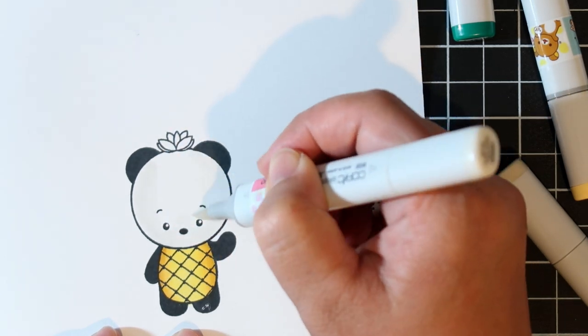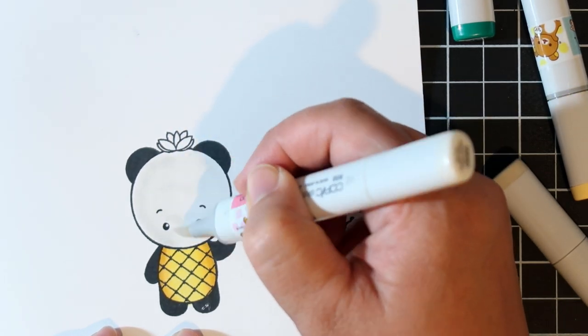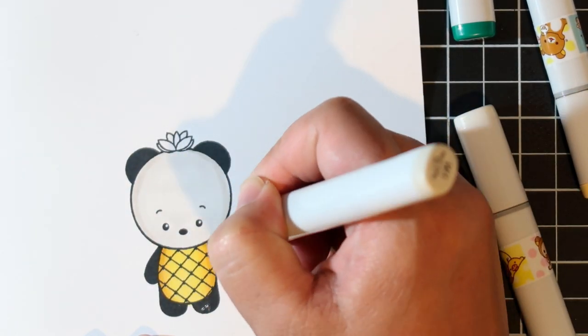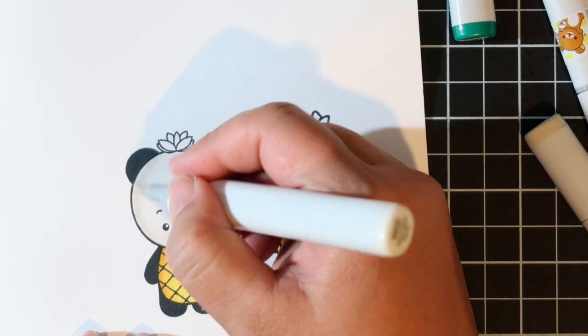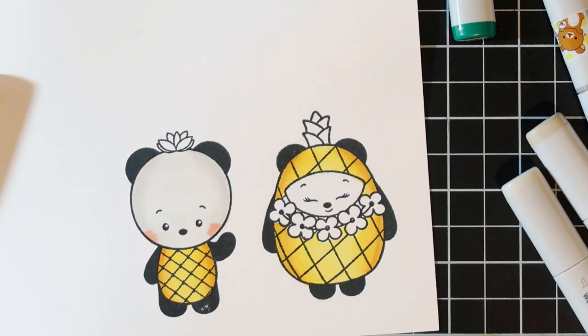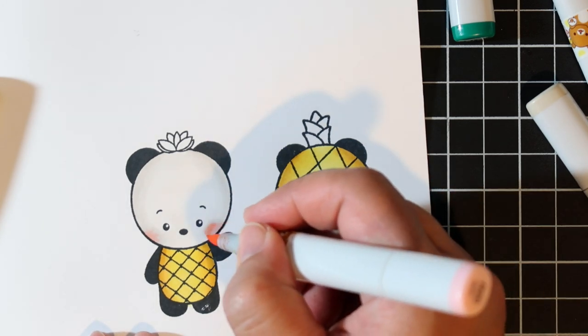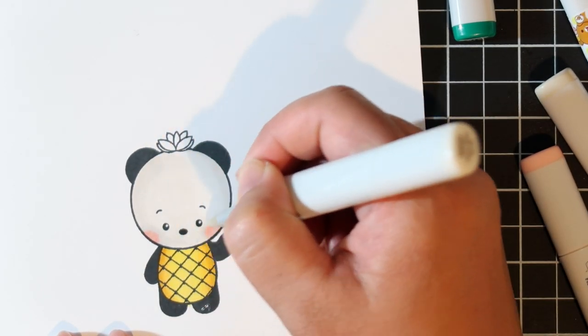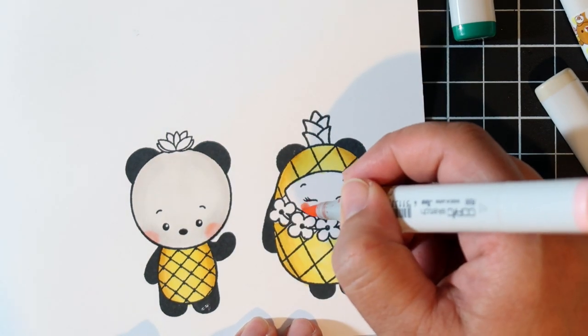These ones were my favorite. I'm going to color the white part of their fur with just a little bit of W00 and W1, just so it's not super white, and then I'm going to hit the cheeks with R20, which is blush — I totally always do the same thing.